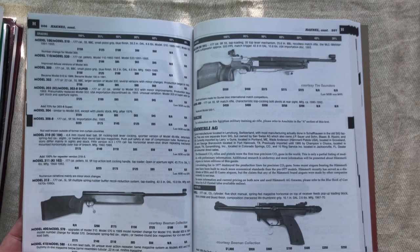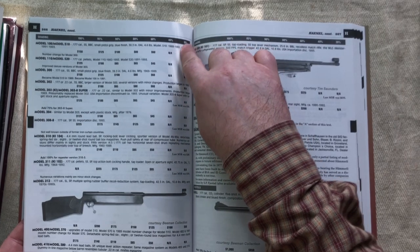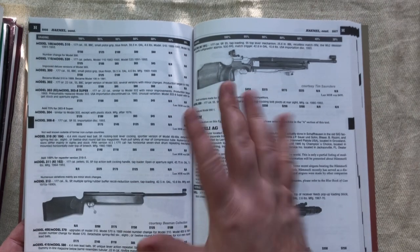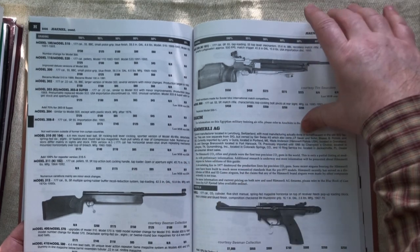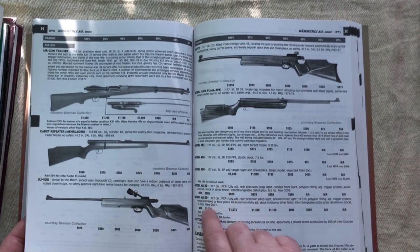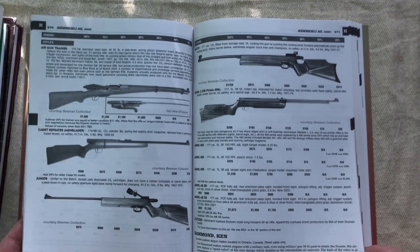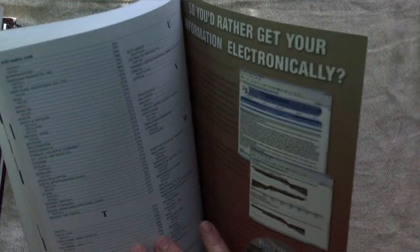He does put value on stuff based on condition — from 20% original condition all the way up to 100% original condition. That's mildly useful. What he also does is, if something has got variations — like a different type of stock or a rarer configuration — he'll put a value on that. So that can be useful if you're looking up something to know if the variant you've got is more or less valuable than the normal one. It's a very big book — 440 pages.